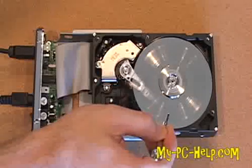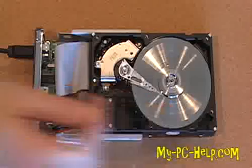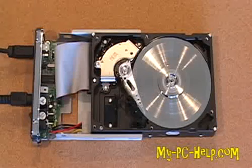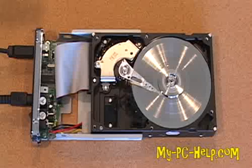Do you guys see that? Do you see what's going on there? Look at that — this hard drive is officially destroyed. As a matter of fact, it's really destroyed.